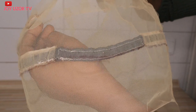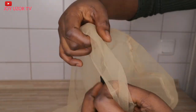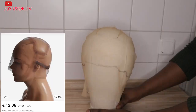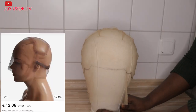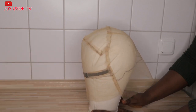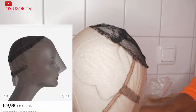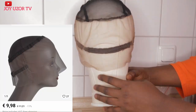Hello beautiful people! How are you all doing? Hope you are doing great. You are welcome to Joy Uzo TV. If this is your first time coming across my video, you are very welcome. In this video, I will be showing you how to get a perfect airline for your full lace wig cap and your 360 wig cap. If that sounds like something you are interested in, then you definitely need to keep watching.